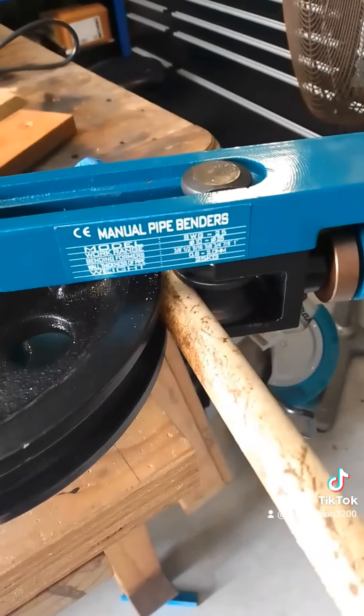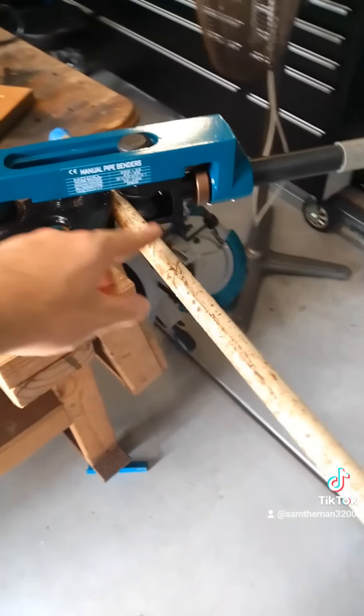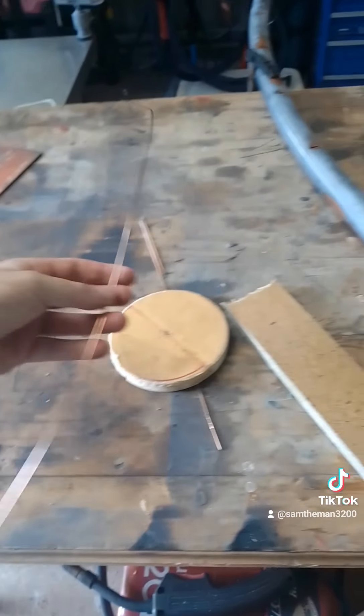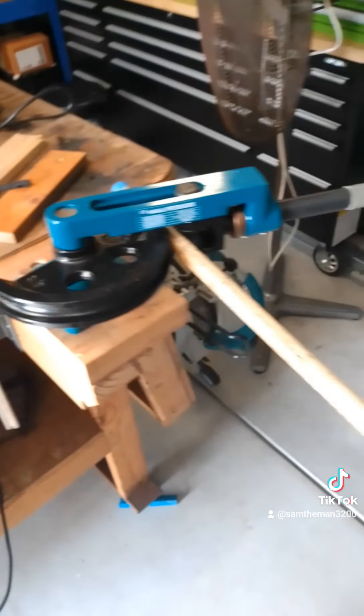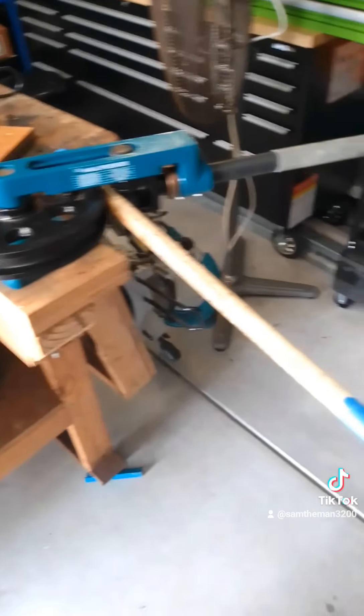After that was all done, I managed to get the pipe bender out. We end up bending this piece of pipe - I didn't get it on camera, but it's going to be like a little gusset, just to fill in this little section there. I don't know how well it's going to turn out, but stay tuned for part two. Be sure to like and tell me what you guys think.